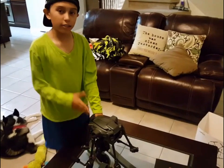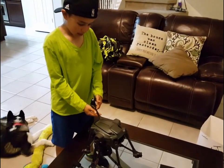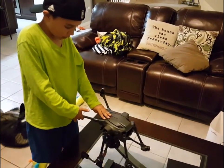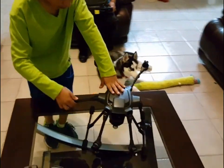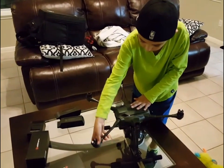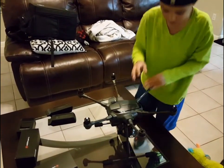Now that we've got it out, we have to extend the rotors so we can put the propellers on. All you have to do is carefully extend them, and if you hear that click, you know it's locked in. Then get all the arms up.